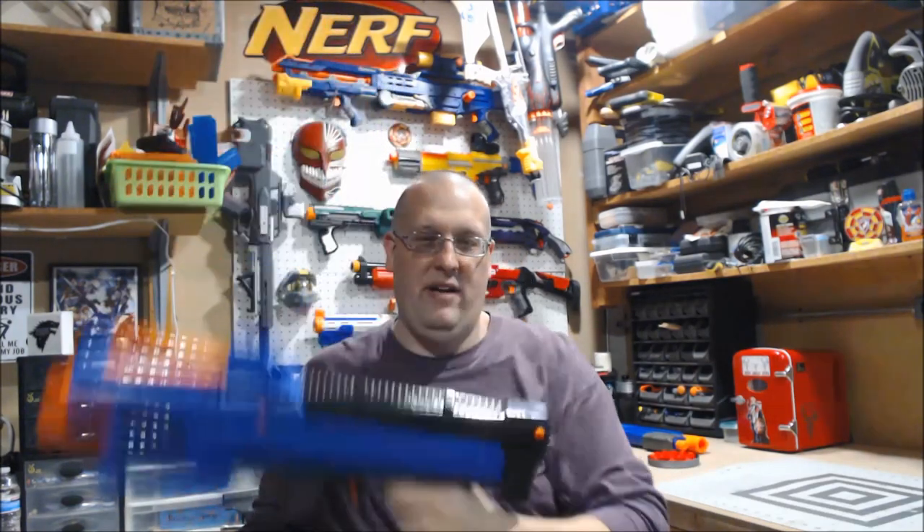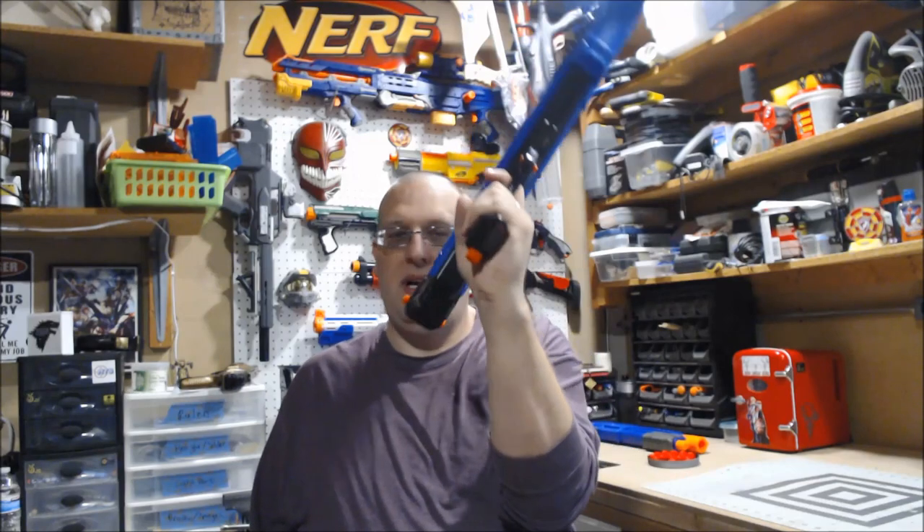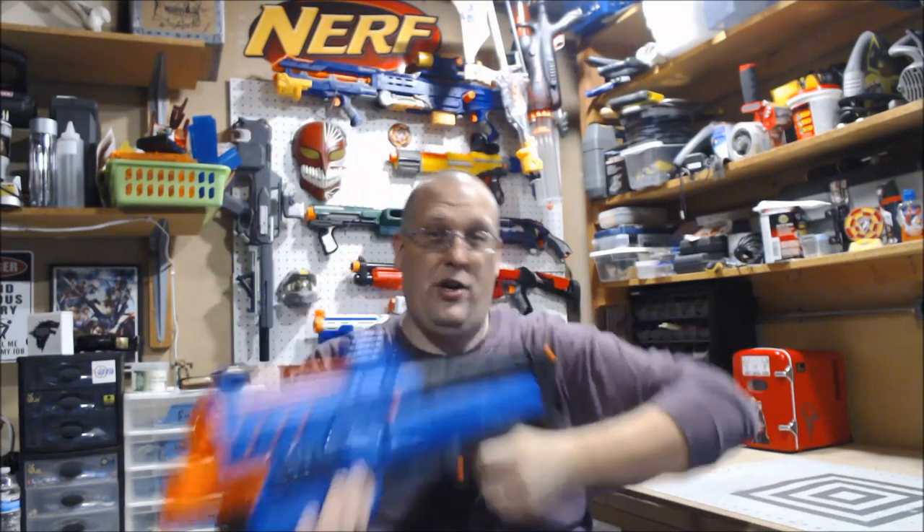The pistol grip on here is very comfortable, with one exception: there's this little piece that, if you're holding the blaster straight on, digs directly into your wrist — and that is extremely painful. You're going to either have to hold the blaster at an angle or just make sure you don't hit anyone with your elbow while playing.